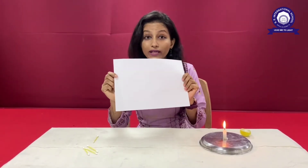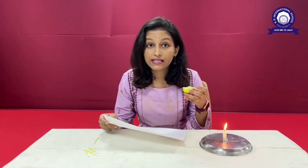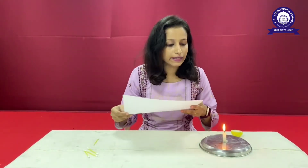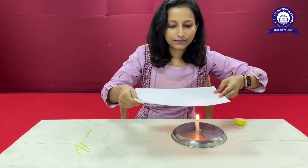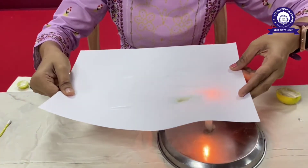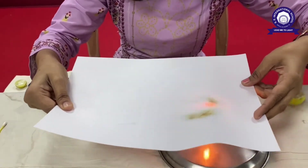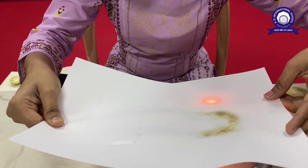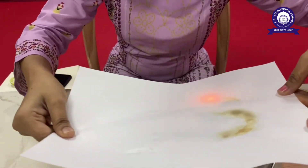So now let's see the magic. Before this, let me tell you something — the lemon contains citric acid. So now I am going to heat this on a candle. Let's see the magic. There is something happening on the paper. This is the way you have to do it on the candle.